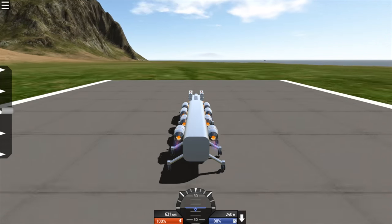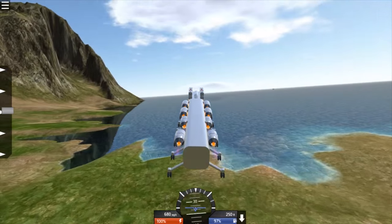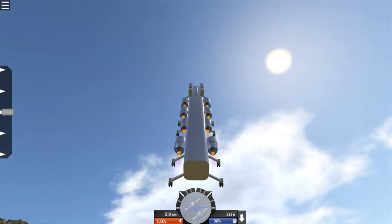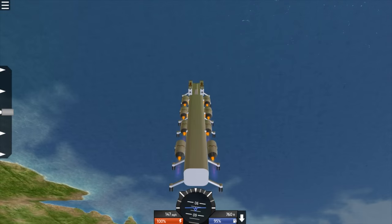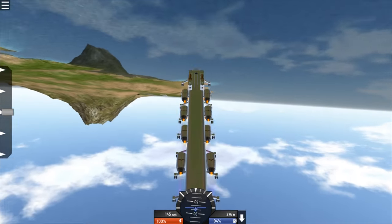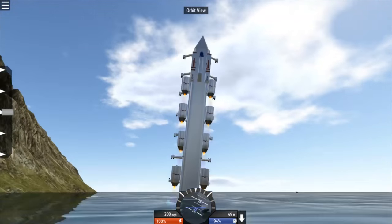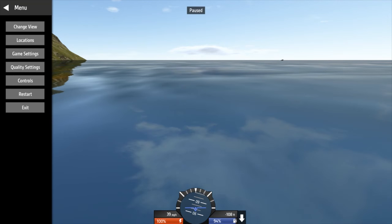600 miles per hour, which is still going up. I would not want to be in this one. I could not fly it whatsoever. It was a very nice, awesome attempt at least. It was like a roller coaster - it was not going to work.